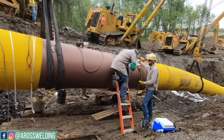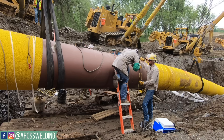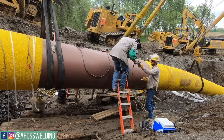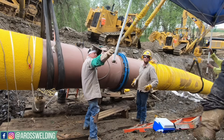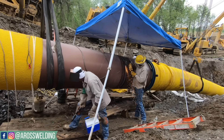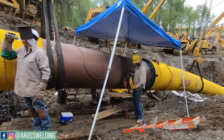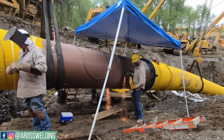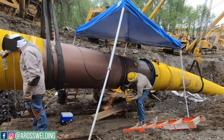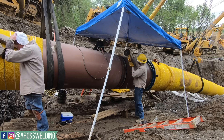Right here we are still putting the tacks in — you'll notice the clamps are still on the pipe. I probably put eight 5/32 bead rods in on my side, and Jerry probably put five or six 5/32 bead rods on his side. I cut quite a bit of footage out — it probably took twice as long to get the tacks in. I don't even realize how long it takes because I'm under the hood, but watching this footage makes me realize it takes a while. 42 inch pipe — it's a long ways around.